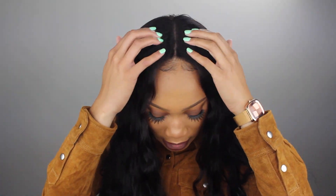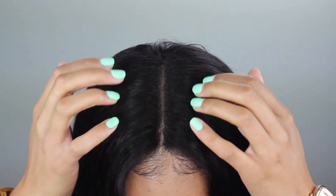One last thing — I actually forgot to show you the closure. I did go ahead and bleach the knots on this closure as usual, but I didn't have to tweeze anything out. As you can see, this is just what the parting looks like — I didn't have to tweeze it at all. I actually like the way it looks; it kind of separated naturally. The lace on this must be Swiss lace because it laid so perfectly and blends seamlessly into my own hair. This hair is like perfect already and really full.